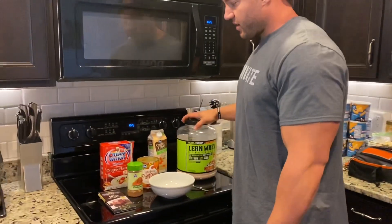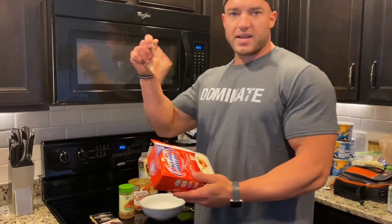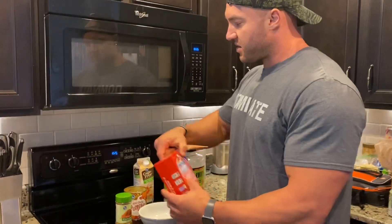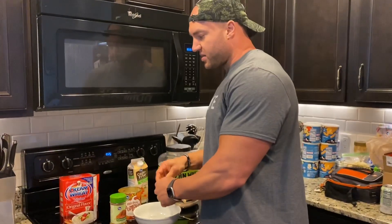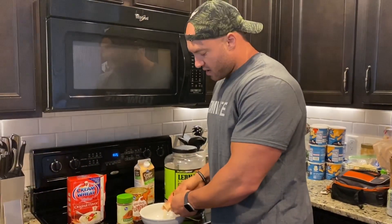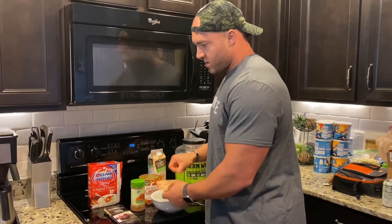I've got the Samoa cookie protein powder here. First step — I'm going to take the cream of wheat. One pack is 20 carbs, it's easy to calculate. I have a lot of my clients use cream of wheat or cream of rice. It's a fast-digesting carb source — you don't really want heavy carbs on your stomach prior to your workout. It's going to take away from your pump; all the blood is going to go to your stomach trying to digest the food. You want the blood in the muscles.